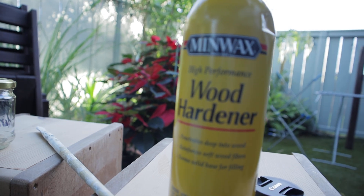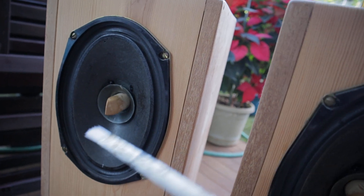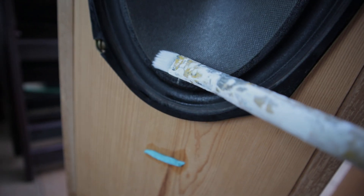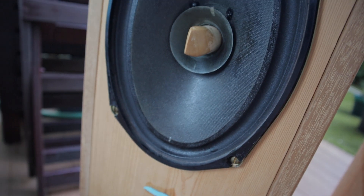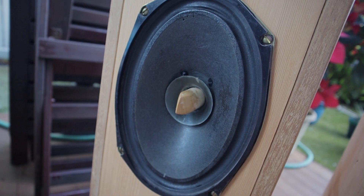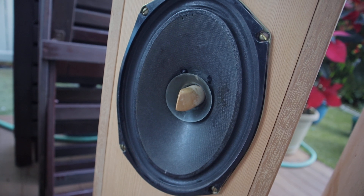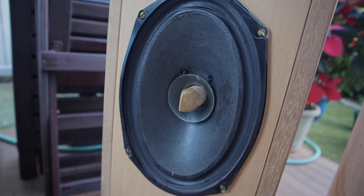This stuff is Minwax wood hardener — just apply it with a brush on your driver cone. Make sure to apply only a tiny bit at a time and don't get it on the surround. By the way, this works for paper cone drivers only — do not apply it to aluminum, ceramic, or other cone materials. When you have an older paper cone driver, this is how you can add 10 to 20 plus years to their lifespan. Thank you for watching, happy new year everyone, bye bye.